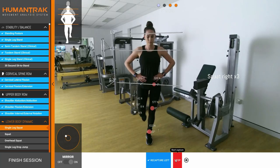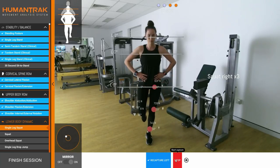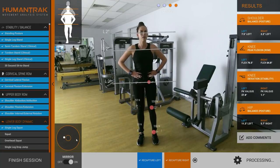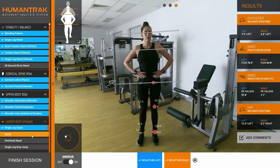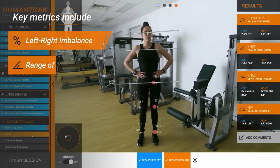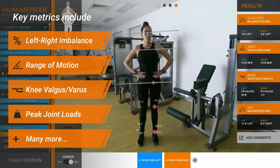The patient can view their balance lines, joint angles, and joint loading in real time as the reps are performed. Then with a single click, key results from the test are displayed immediately, including a range of results specific to each test, such as left-right imbalance, range of motion, knee valgus, peak joint loads, and many more.